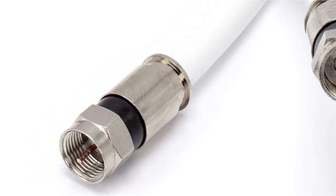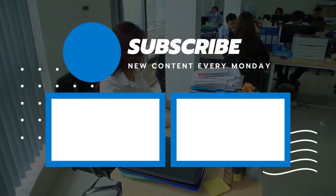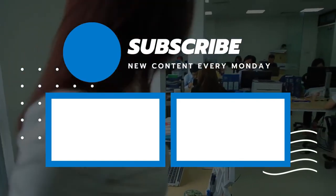So that sums up today's video. We hope you enjoyed it, and if you did, please leave a like on the video. And if you're new here, hit that subscribe button. Until next video, have a great day.